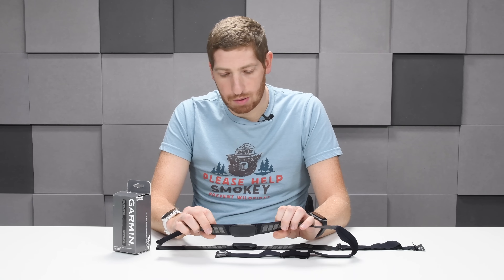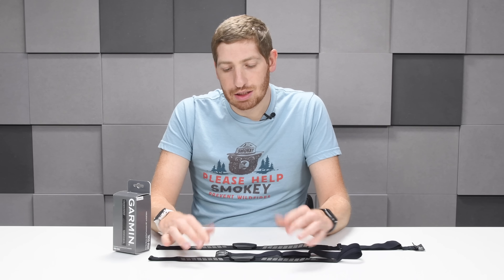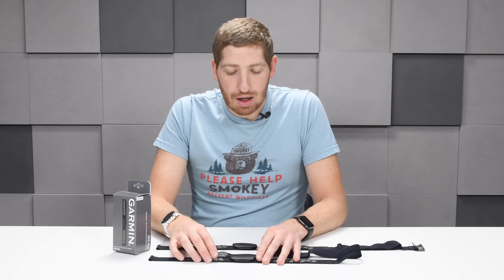It is totally waterproof — waterproof to 1 ATM, which is basically 3 meters. If you're going below 1 meter, this isn't really the strap for you. But that's just fine; it's never really been an issue for triathletes to date.